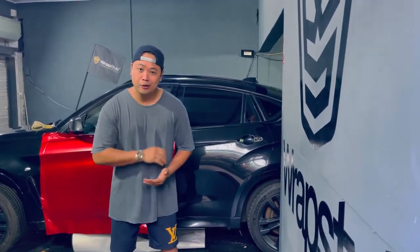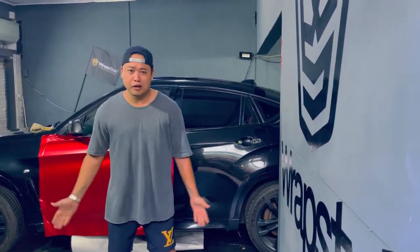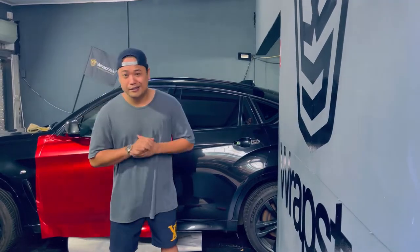As you can see, the color completely changed. It was from plain white. So a lot of change on that car. Thank you guys for watching — I'll see you on the next episode.